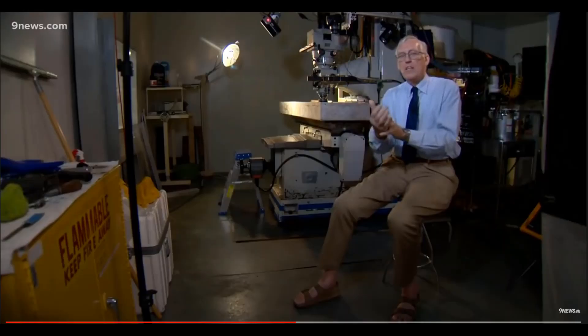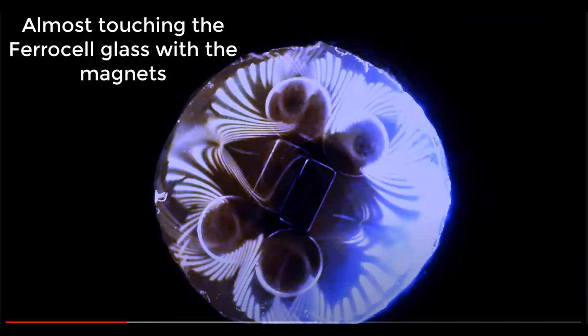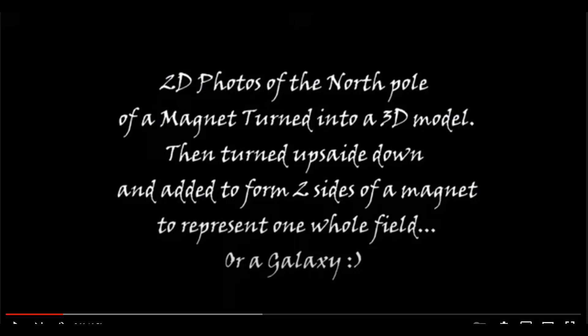So it's dead easy to map a human body as long as you take slices so you can build things up. I wanted to do the same thing. I did a rotating magnetic field, took maybe 150 photos, then sent those to somebody else and he put it into a rotating magnetic field which ended up looking like a galaxy field — 2D photos of the north pole of a magnet, turned into a 3D model, then turned upside down and added to form two sides of a magnet to represent one whole field or a galaxy.